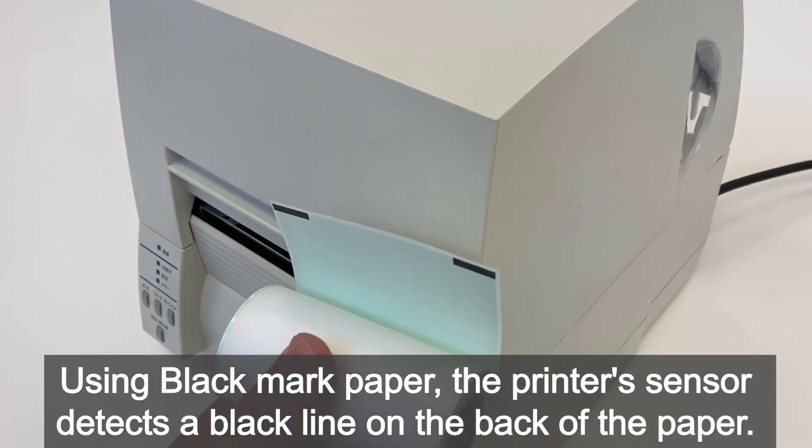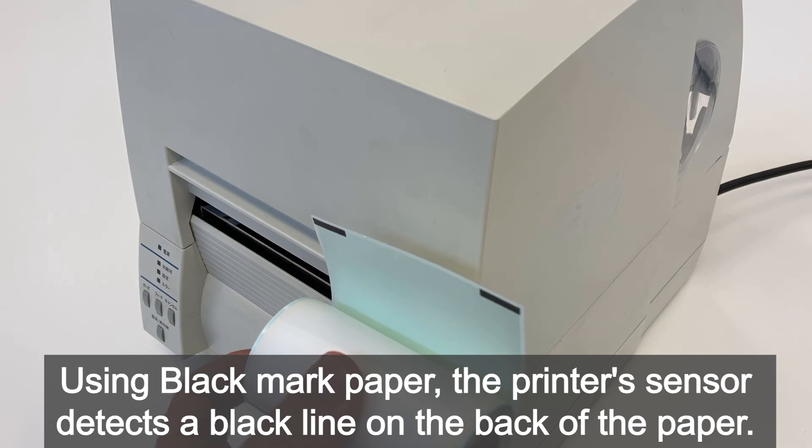When using black mark paper, the printer's sensor detects a black line on the back of the paper.